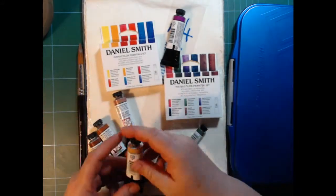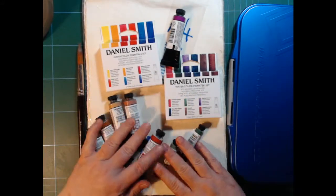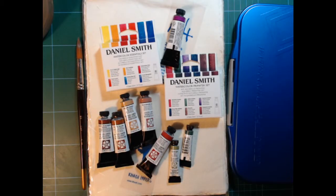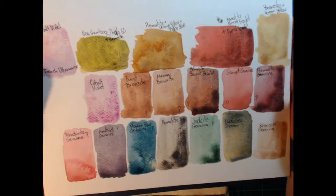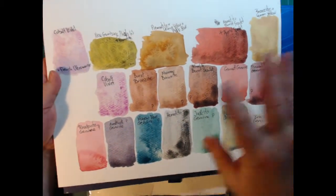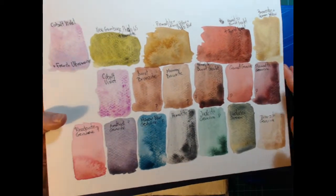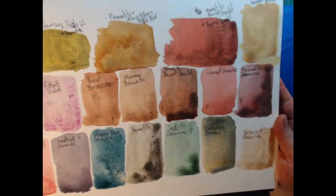These are all my Daniel Smith paints. Before we start I will actually show you some of the mixes that I talked about. Some of them are not so good to mix with. These are the colors I decided to swatch out.